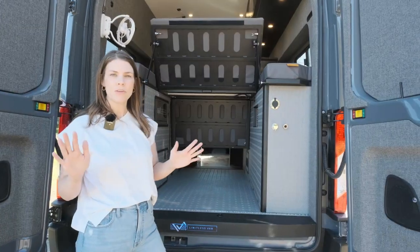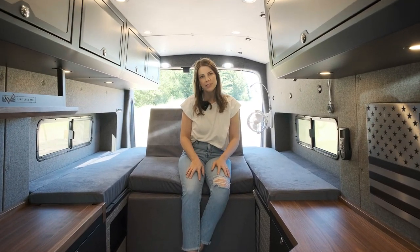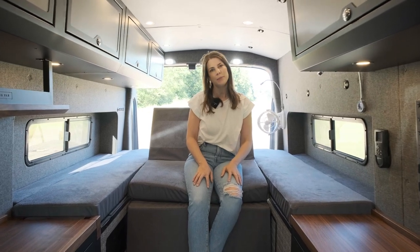This van is complete with everything you need to be totally off the grid. Thanks for watching — go ahead and check out our other YouTube tour videos and follow us on Instagram at limitless_van.